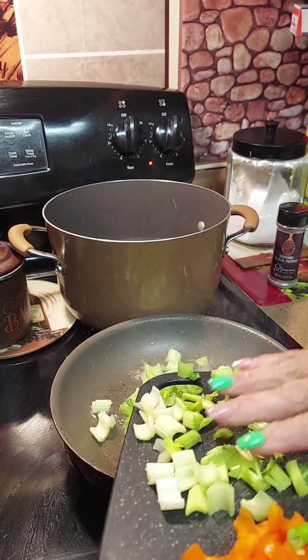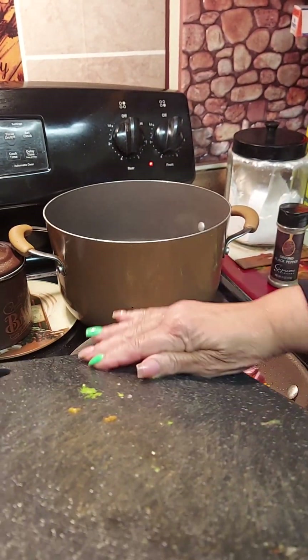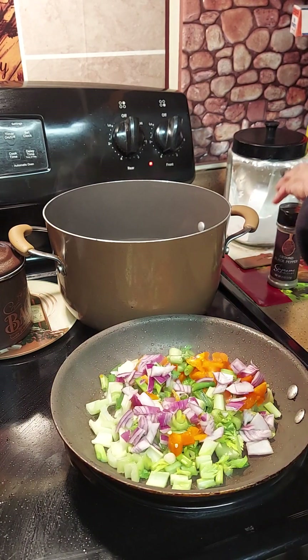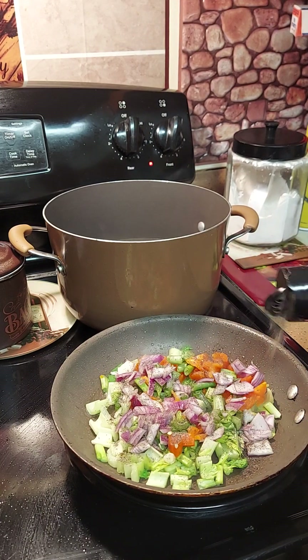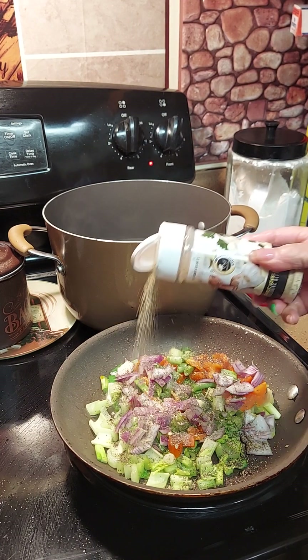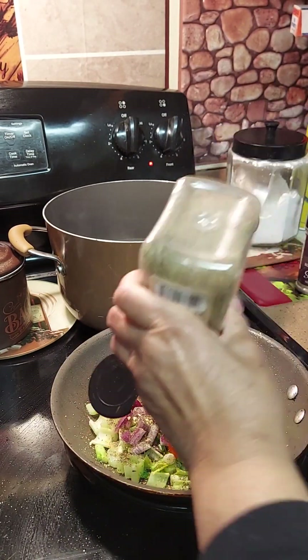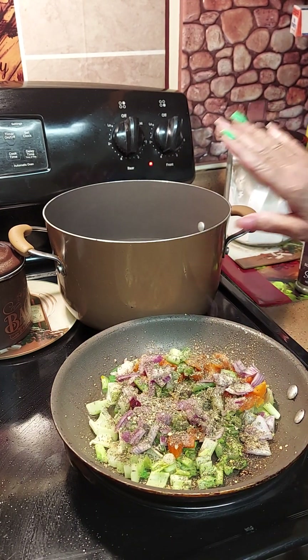We're just going to stir fry the vegetables, stir fry them real good and get them seasoned. I'm adding about half a teaspoon of pepper, half a teaspoon of garlic — that'll be our seasoning. And then a full teaspoon of Italian seasoning. Y'all know me, I like my Italian food. Just keep stir frying and then add your beef base.